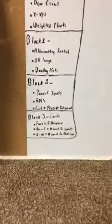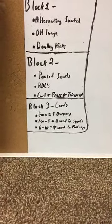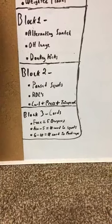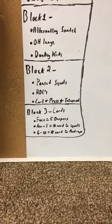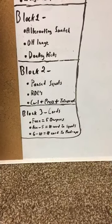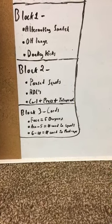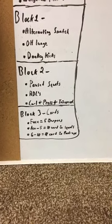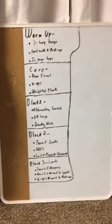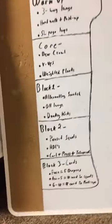Any face card is gonna be equal to five burpees. Ace through five — essentially one through five — is gonna be that number in squats. So if we draw an ace, that's gonna be one squat; if we draw five, that's five squats. Similarly, six to ten: the number of the card is going to be in push-ups. So if we draw a ten card, it is going to be ten push-ups. Same thing if we draw six, seven, eight, or nine. I'll keep this on here for another second so you guys can take a screenshot or write it down.